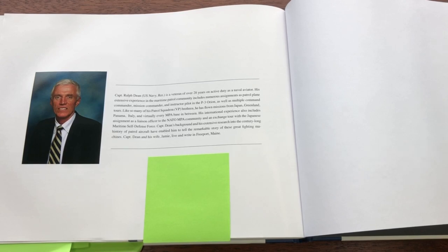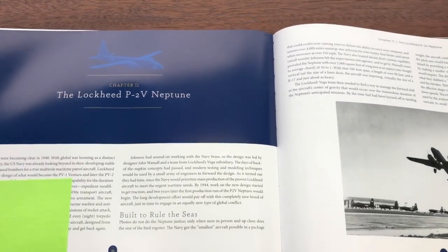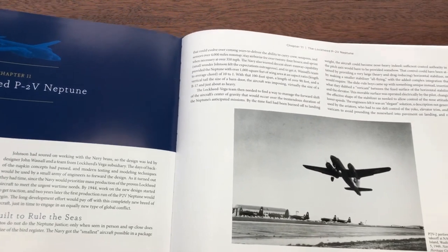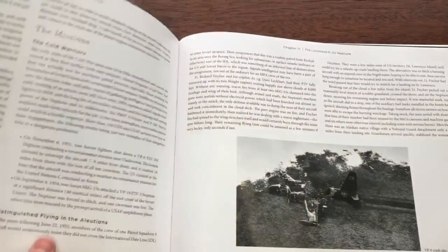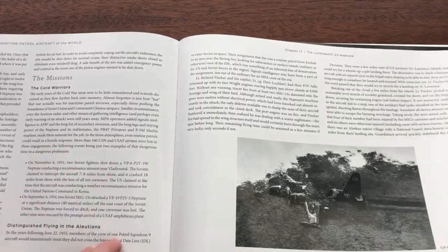He's also a great writer, which was a bit of a revelation for us — this is his first book. The way the book is written is really excellent; it's a fun and engaging read. The chapters start with a nice big half-page chapter opener, then provide information on the development and design of the plane, before getting into the mission and operational history of the airplane.